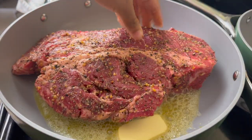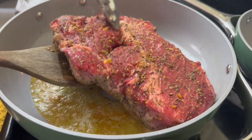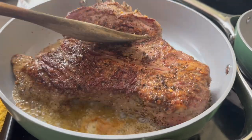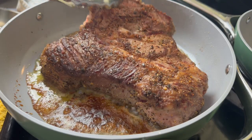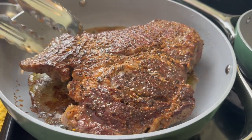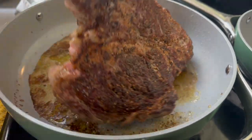I'm going to melt some butter in a large skillet and then place in my chuck roast. I just let it sit for about five minutes, and as you can see, it's nice and brown. That caramelization is going to give it all the flavor you want. I'm going to flip it to the other side and do the same thing — let it rest for about five minutes.